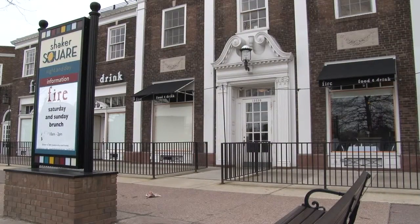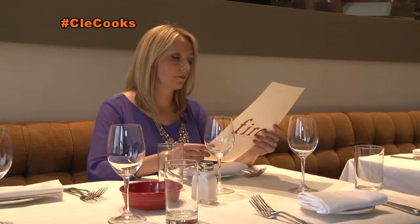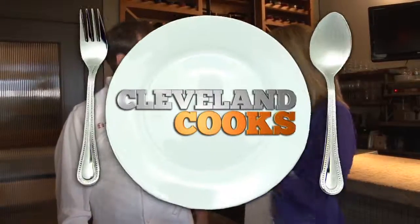If you're familiar with the Shaker Square area, you know Chef Doug Katz from Fire Food and Drink. And today, you're going to teach me something from your new spring menu. We're making a pan-seared tilefish with an Indian butter sauce. It's really good. Let's go to the kitchen.